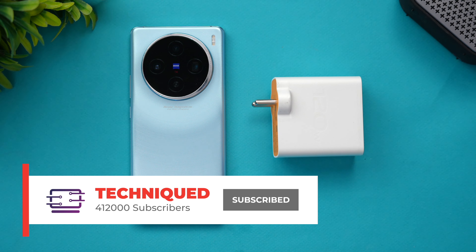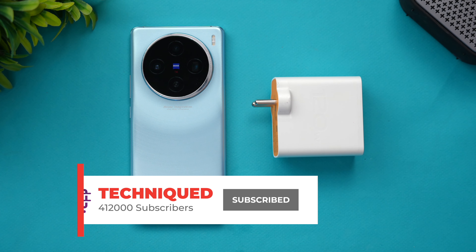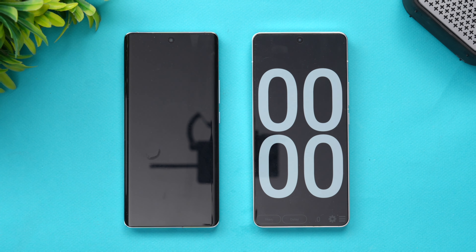Before we begin, if this is your first time on this channel, do hit the subscribe button and also hit the bell icon to get notified of all the videos we publish. Let's begin — let's connect the device to the charger.